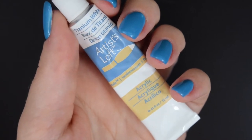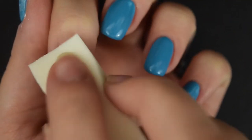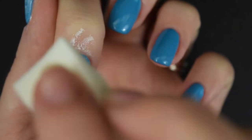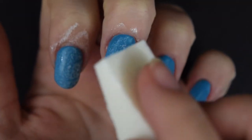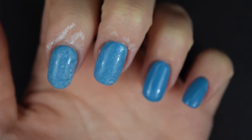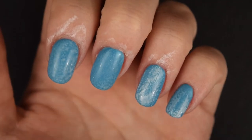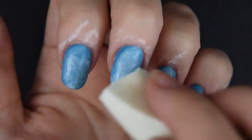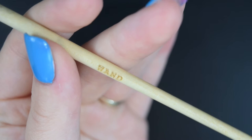Then I'm going to be using a white acrylic paint — just a normal acrylic paint — dabbing it onto my nails using a makeup sponge. I'm doing that with a really thin layer of paint so it gives that washed look, like it looks like jeans. I apply that a couple of times on the nails just so that it stands out a little bit more.